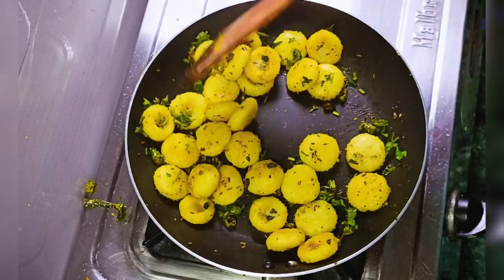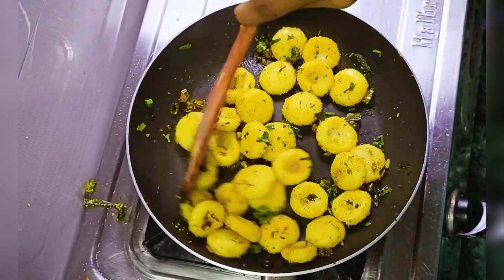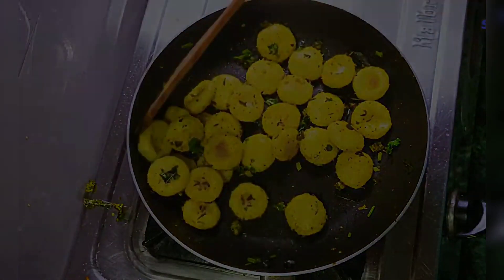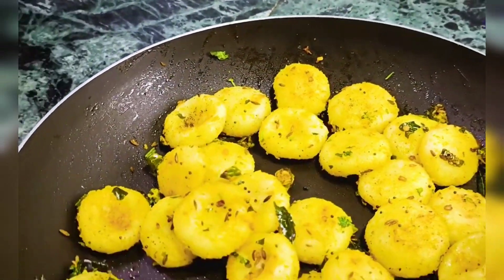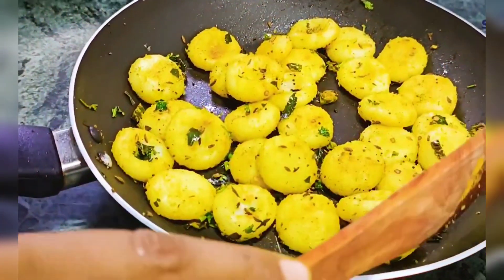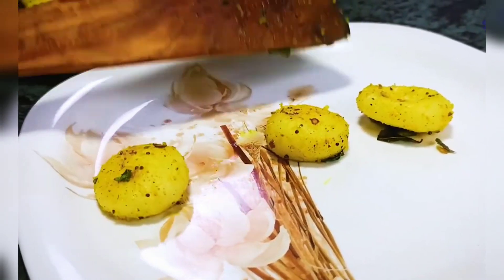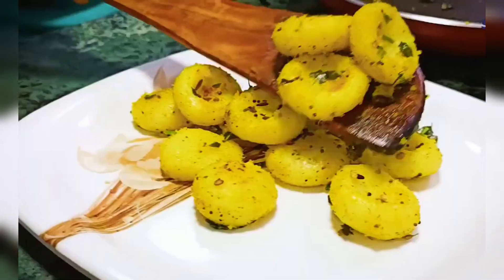How did you like this recipe? If you liked this video, please like and share it. If you are new to my channel, please don't forget to subscribe and press the bell icon so that you will get the latest video updates. So today we'll see you in the next video. Enjoy the next recipe — this is very easy, friends.